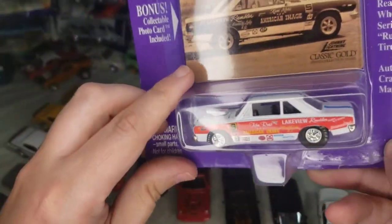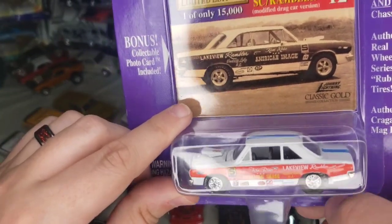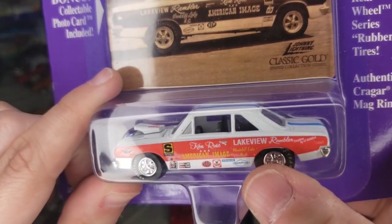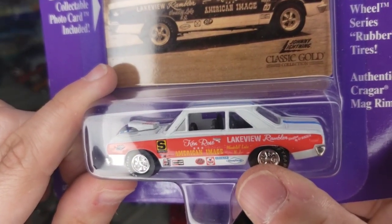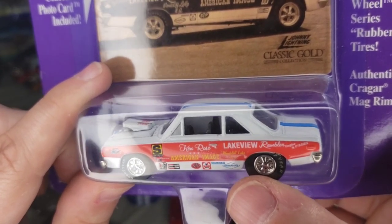And lastly of the Scramblers, we've got another '69 Scrambler — this one has a dry car, Lakeview Rambler engine by O'Brien Ken Rose, Woodcliff Lake, New Jersey. Obviously definitely based on a car that was drag raced back in the day.